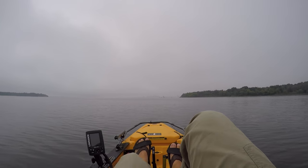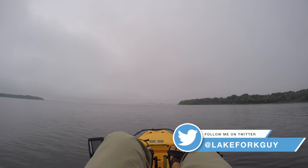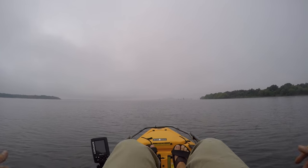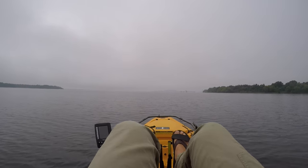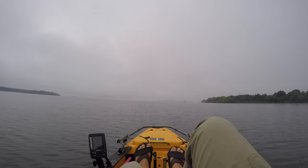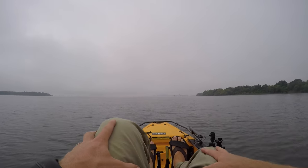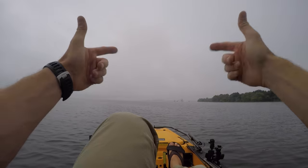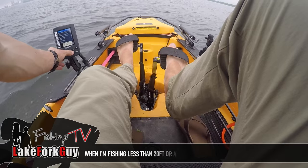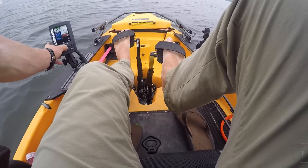Good morning guys. If it looks like I'm out on a lake in a kayak, it's because I am. The goal today is to catch some fish offshore, use the electronics, and try to catch some deep ones. I just need to find them. Problem is I've only got my legs instead of my 250 Yamaha. The sensitivity is reading a little too hot, I'm going to turn that down to about 50.